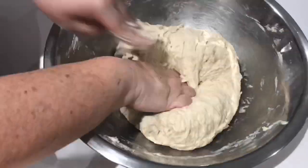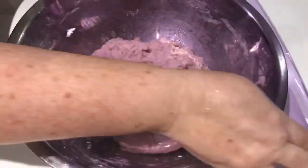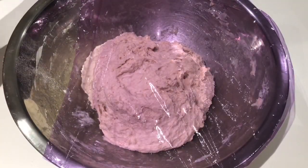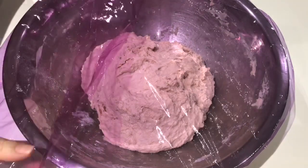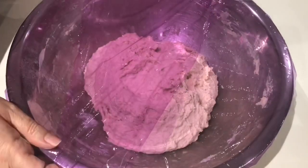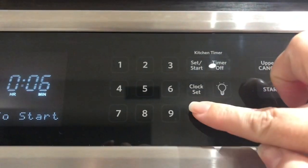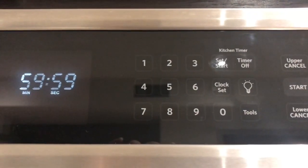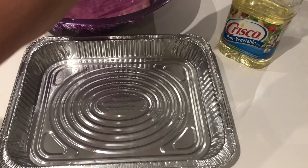It will be sticky — don't be tempted to add any extra flour in. Now once your dough has come together we are going to cover it up. Make sure you cover it well because you don't want the air drying your dough out. Now once you have covered it well we are going to set a 60-minute timer because we want to let our dough rest before we move on to the next step.